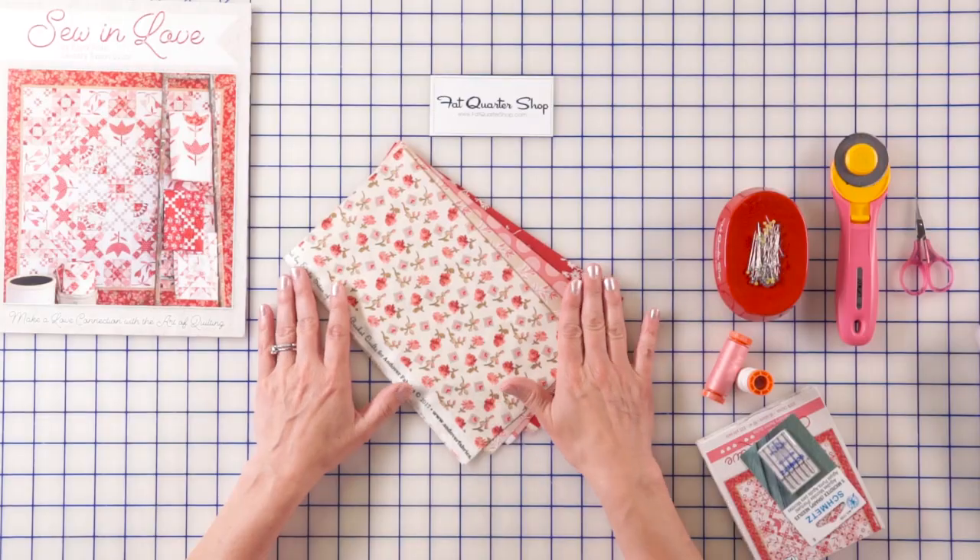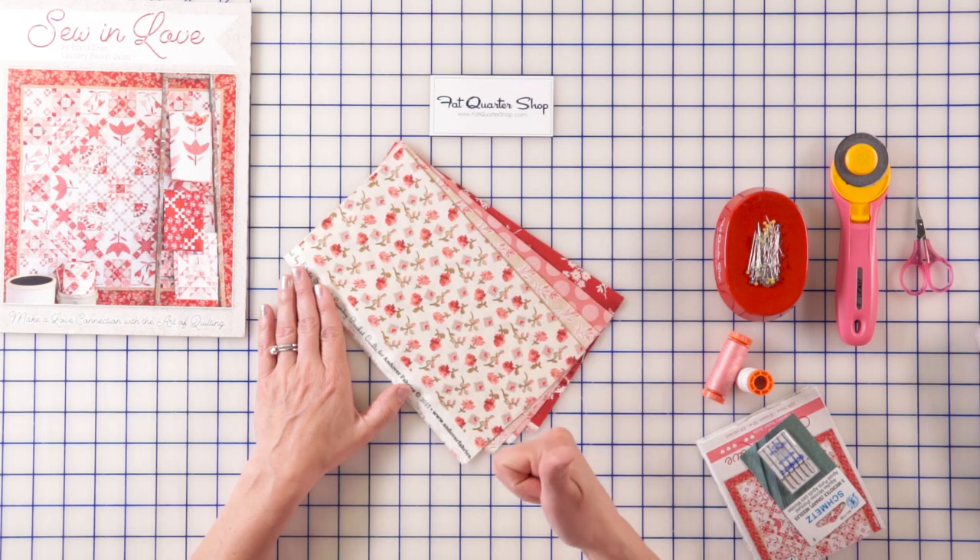Hi guys, I'm Editha Sittar from Laundry Basket Quilts and I am at Fat Quarter Shop preparing for you a block of the month. Oh, I am so excited. We just finished our first block and I see you guys are doing a great job on it. Many of you have enjoyed it. It's time for block number two, Together Forever. Stick with me and we're going to go right through that one.